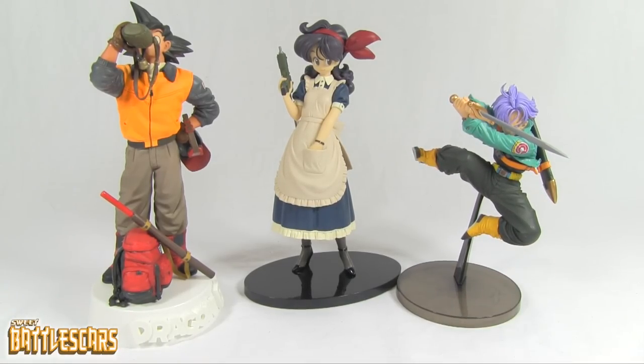That's the Lunch figure unboxing — hope you guys have enjoyed this video. Please comment, like, share, and subscribe if you did, and stay tuned for the next unboxing video. See you guys next time!